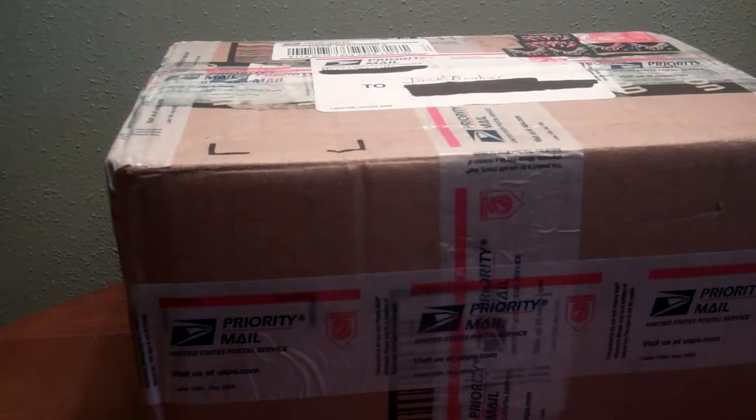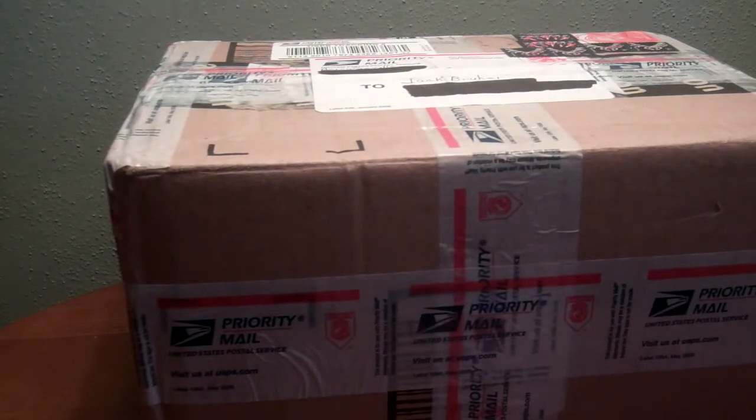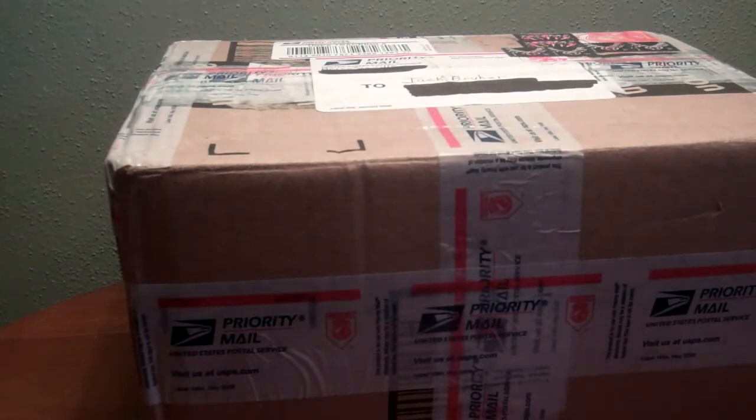Hey guys, this is Jack. I got another unboxing — this time it comes from a new friend of mine from Pennsylvania. His name is Aaron. He had two extra figures I was looking for, and I got one of them. I'm gonna send out the other one sometime this week, maybe tomorrow or Wednesday. Aaron, if you're watching this, I'm gonna try to get it out this week. So without further ado, let's get this open!